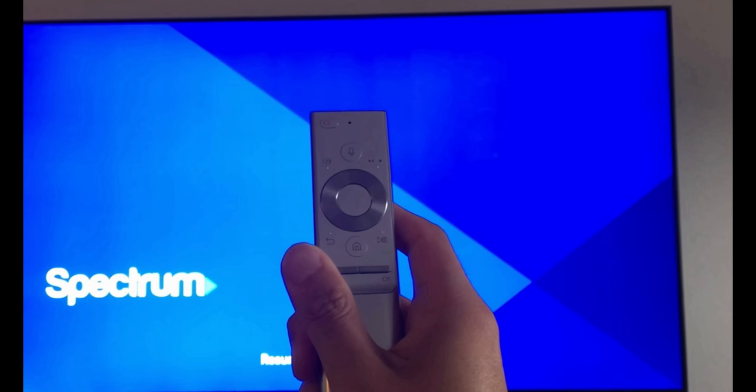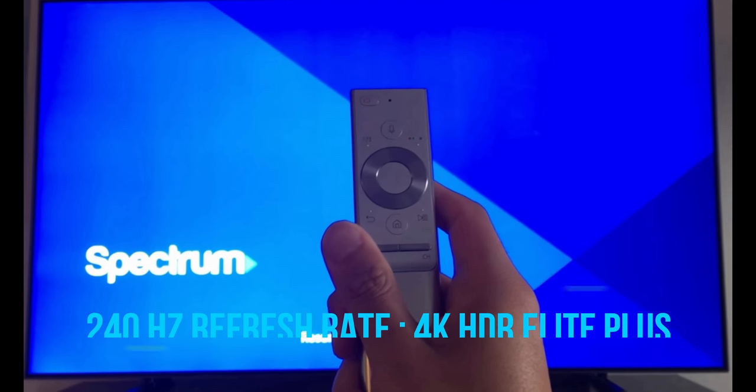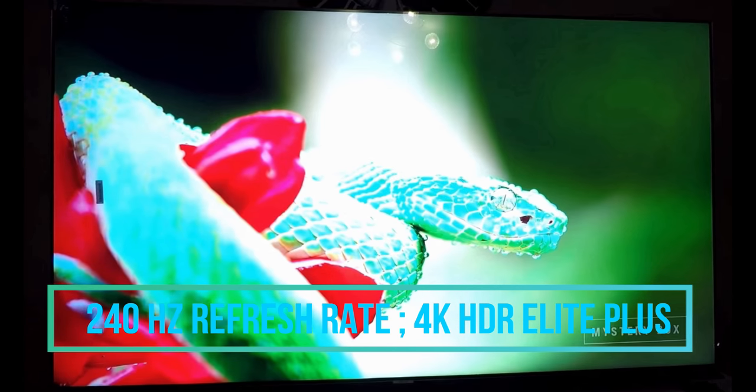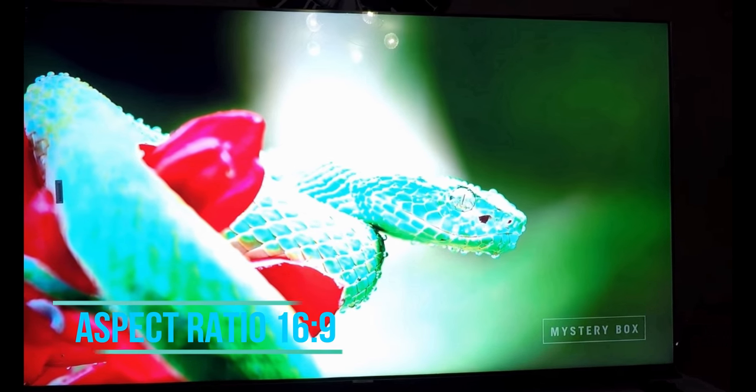The motion enhancement technology used for refreshing pictures is the 240 Hz motion rate, and the HDR technology is 4K HDR Lite Plus. The aspect ratio of this TV is 16:9.